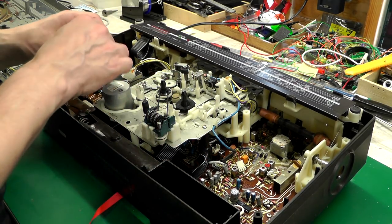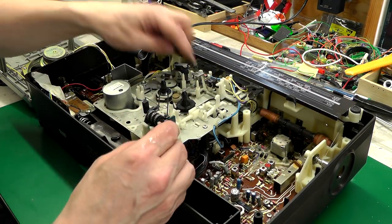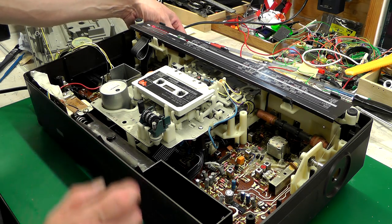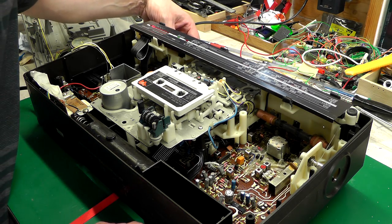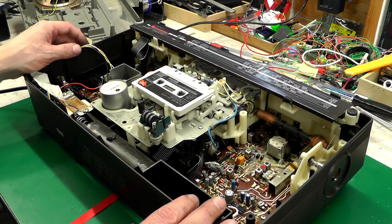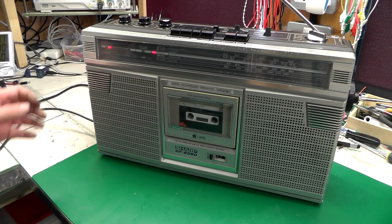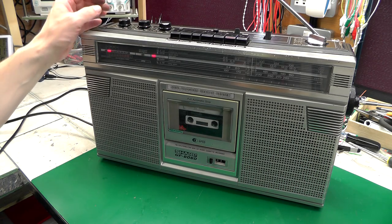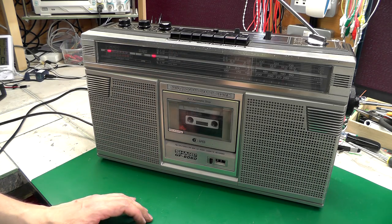All screws back in — just reconnecting everything. I've got a tape playing now — I'll let you hear a little bit, but I can't do it for too long or YouTube will catch it. That sounds a lot better. You don't get good sound when the speakers are open at the back — you lose all the bottom end — but that's fine. I'll box it all up again and start cleaning the outside. That's all back together and it appears to be working just fine now — radio and tape both working, all controls working, both sides with no problem at all.